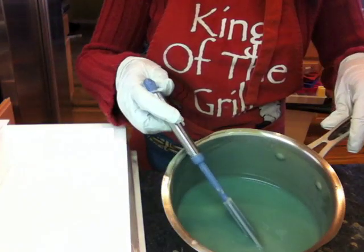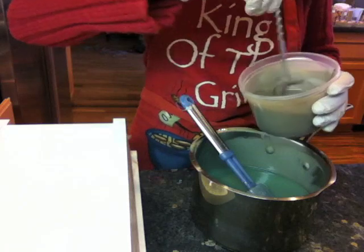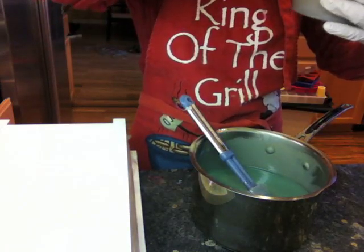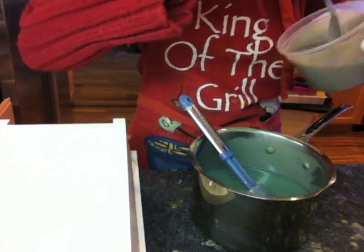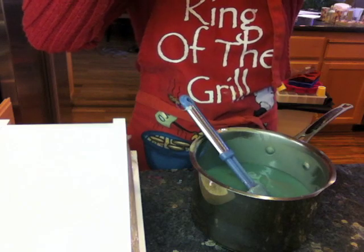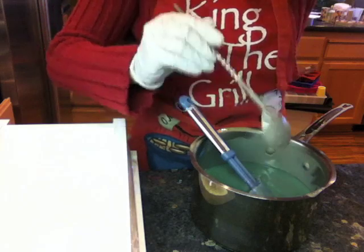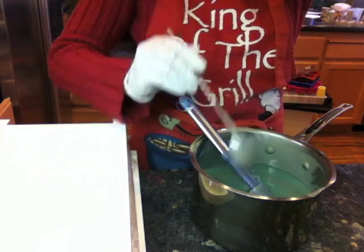Hi everyone, this is Emily from Shade Design Studio. I'm going to show you my new project which I tentatively call 'Pacific Dragon.' This is actually my second time doing this soap because the first time the fragrance oil I chose sped up the trace on me and I couldn't do the swirl I was planning. So this is take number two.